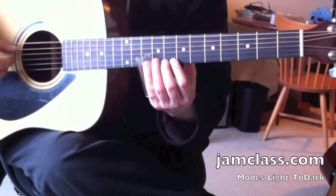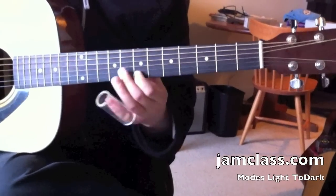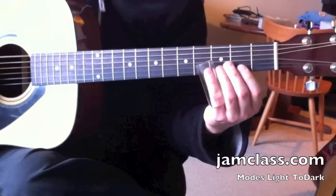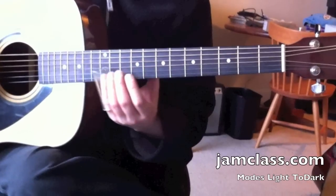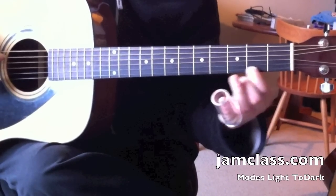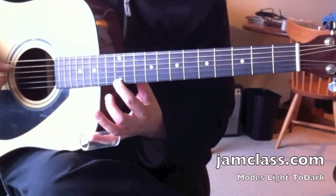And then if I flat the sixth — so instead of that note, I have a little more minor. The last one was Dorian, this one is Aeolian. Aeolian is open, second, third, fifth, seventh, eighth, tenth, twelfth.